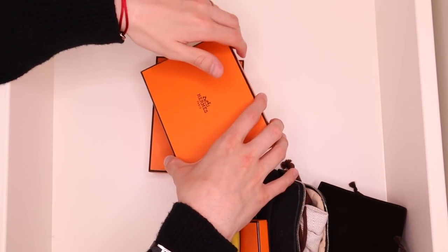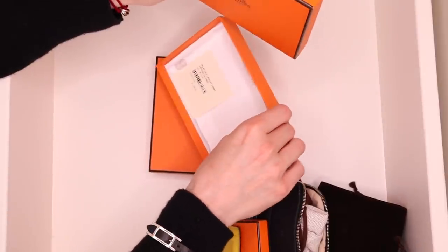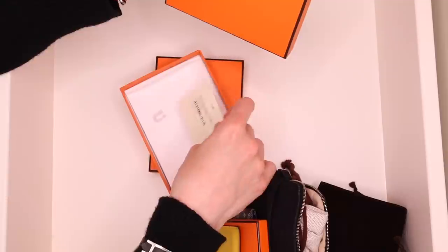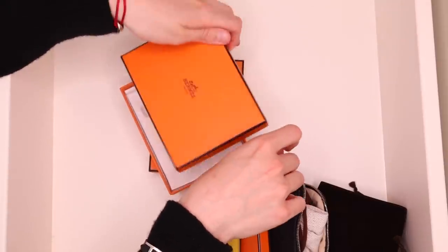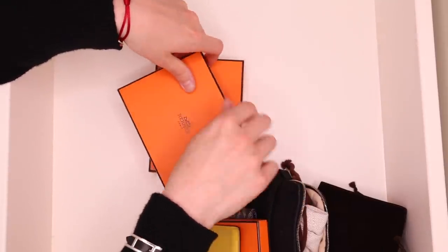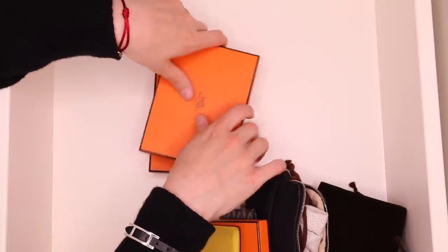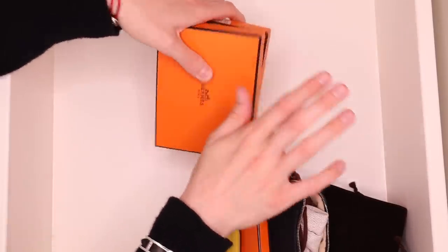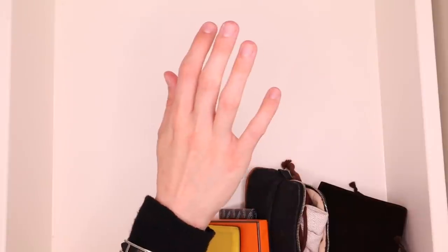And then in this box we have nothing — this was for my Kelly pocket. My Kelly pocket is not in here because I've been using it pretty much ever since I bought it. It has to be one of the best purchases I ever made from Hermes. It's expensive, but very much worth it because it's such an incredibly versatile and functional piece.